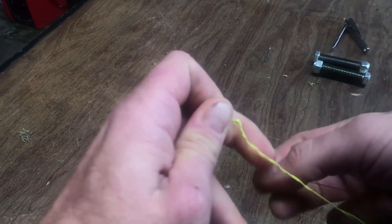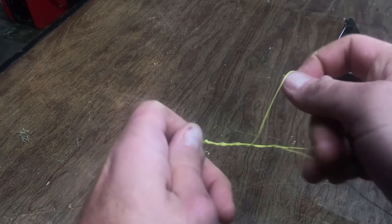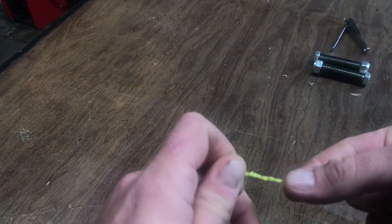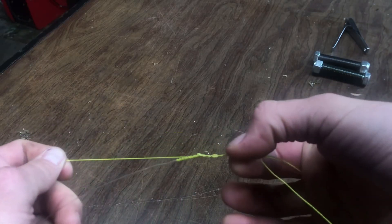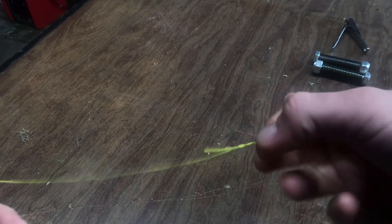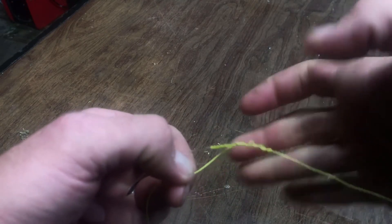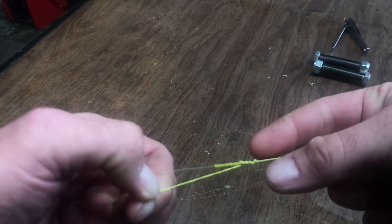Then you take your tag end and unravel it again one, two, three, four and five times — you'll see that's at the end of that knot. Now pull on your tag end slowly until that little loop at the back disappears, then slowly feather it until that cinches up.